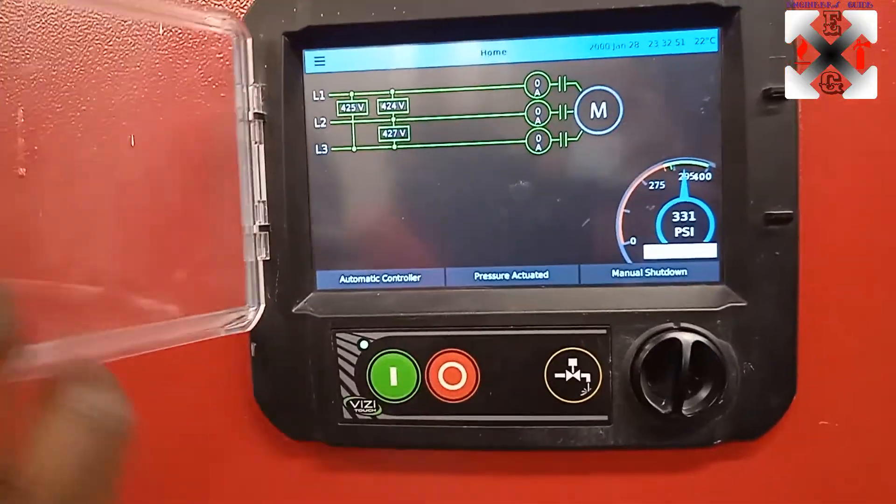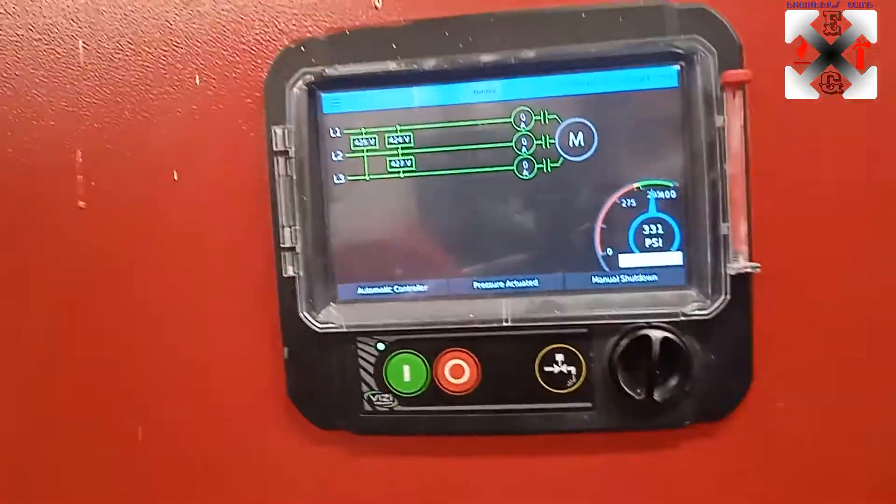I'm going to explain this in detail in our next video regarding how to make settings on the pumps, but for now I'm just giving you an overview.